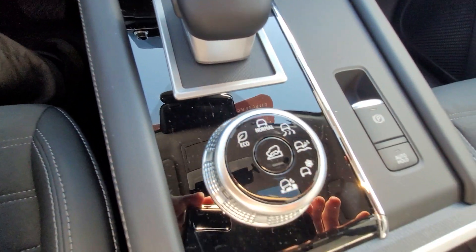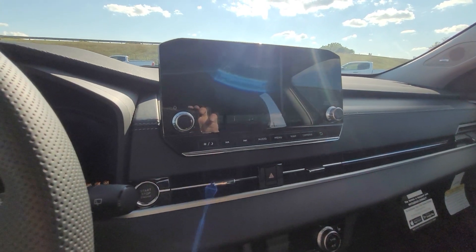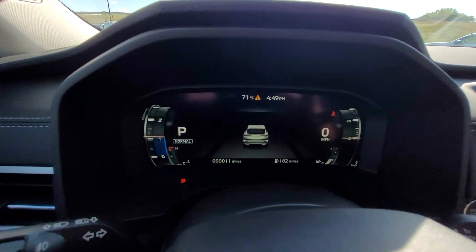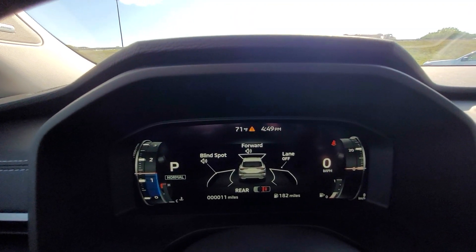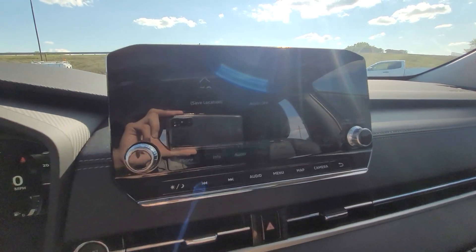We've got all the different drive modes right here. And we'll turn it on for you so you'll be able to see the nice display — this is that 12-inch driver display. And you've got the nice infotainment center here in the middle.